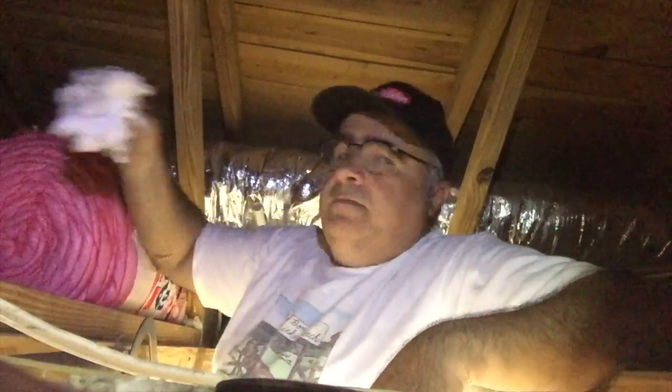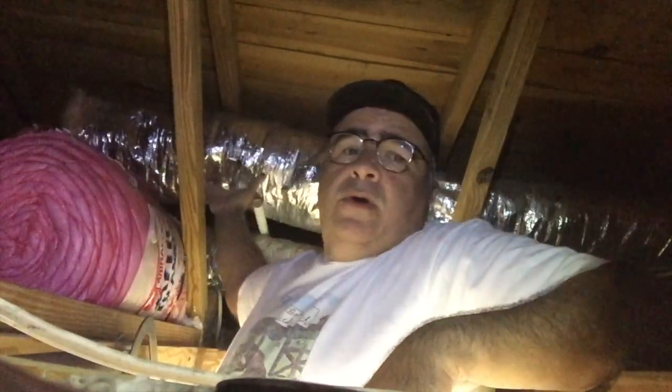If you've ever worked in the attic and it has insulation in it — whether that puffy fiberglass, or an attic blanket which is basically fiberglass wrapped in plastic, or ductwork that you're cutting that has fiberglass in it — you'll know that it's quite itchy. I don't mind the itching for a day or so.